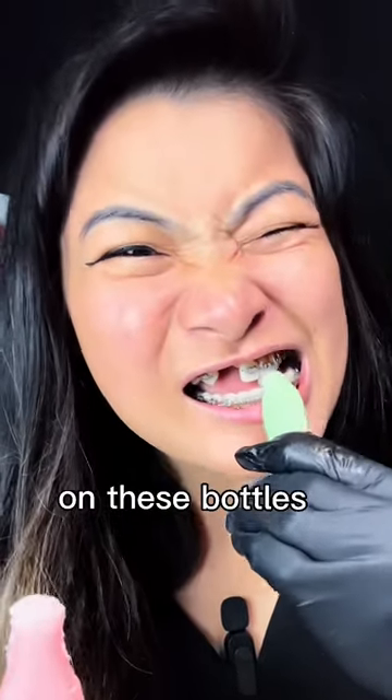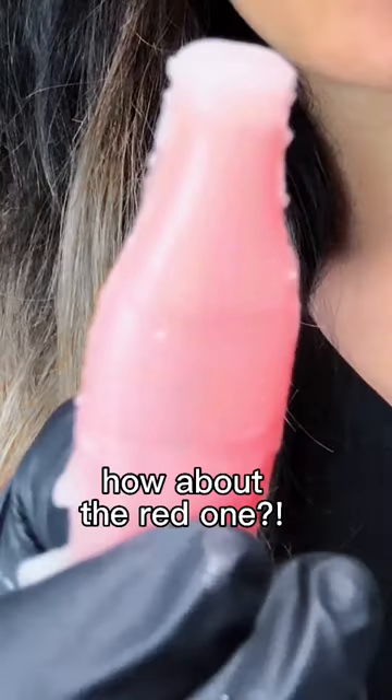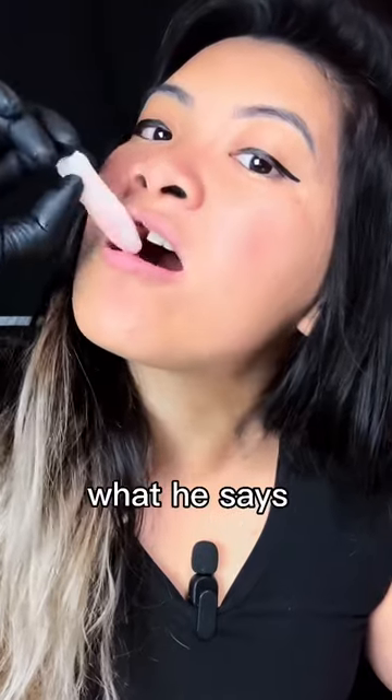Let's try the green and the red one. In the other video, we used the wax on these bottles onto the braces. But we need to see the reaction of the orthodontist — we have an appointment tomorrow to see what he says. Mmm, lime.